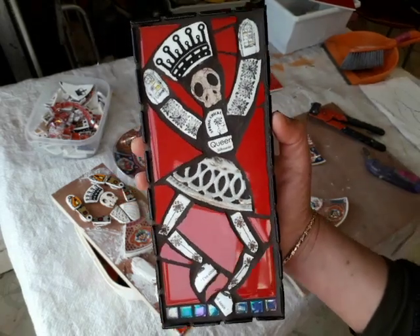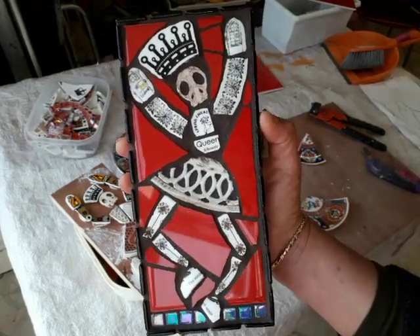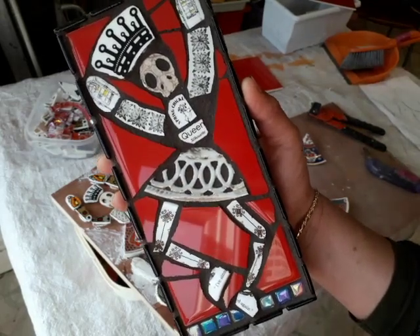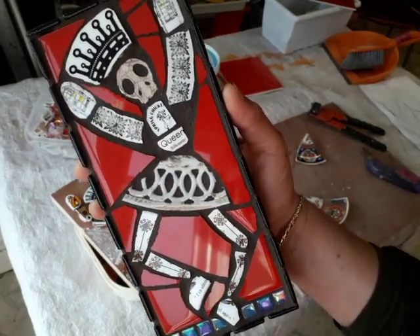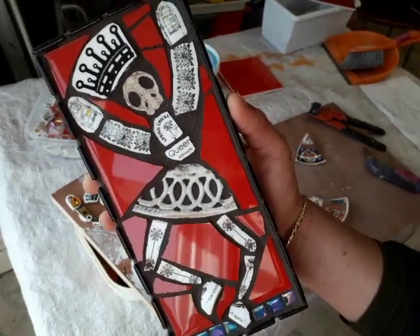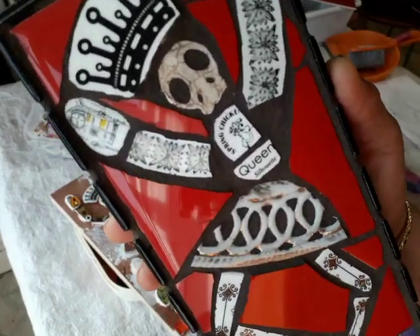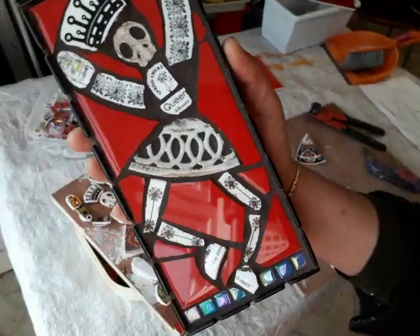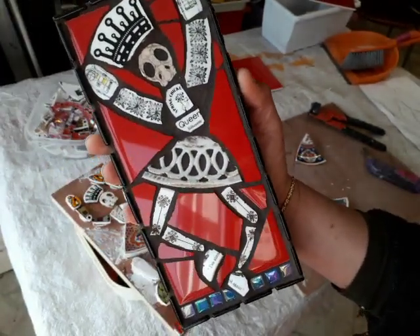I was really into making it quite funky and a little bit freaky, to give it a joy of life and celebrating death. This is my favourite one — this is the one I kept. These I made for craft fairs back in the day.